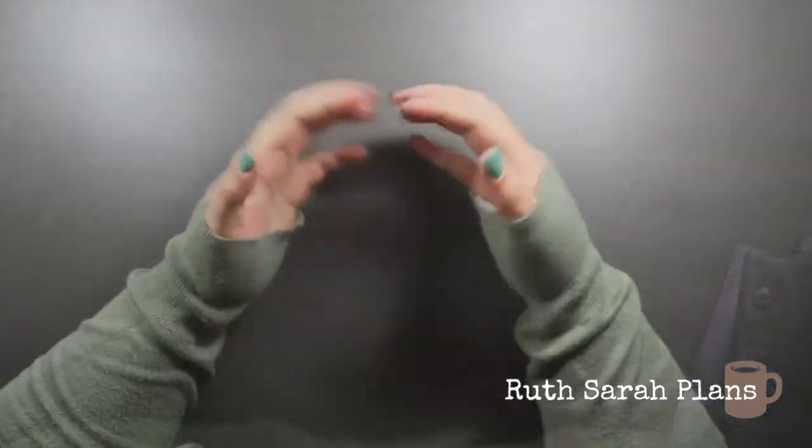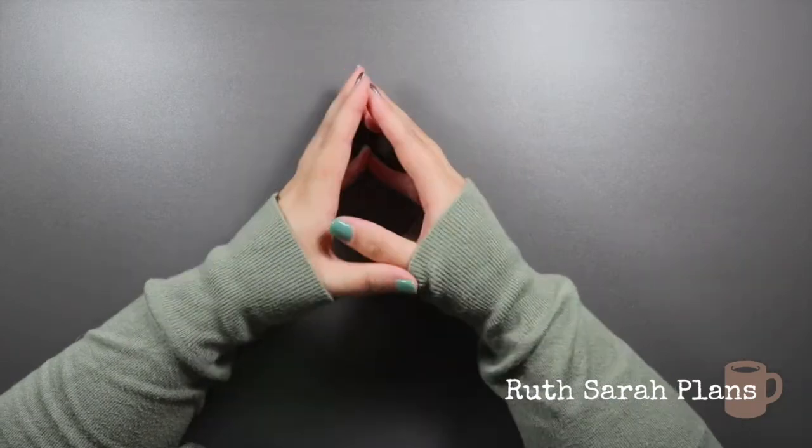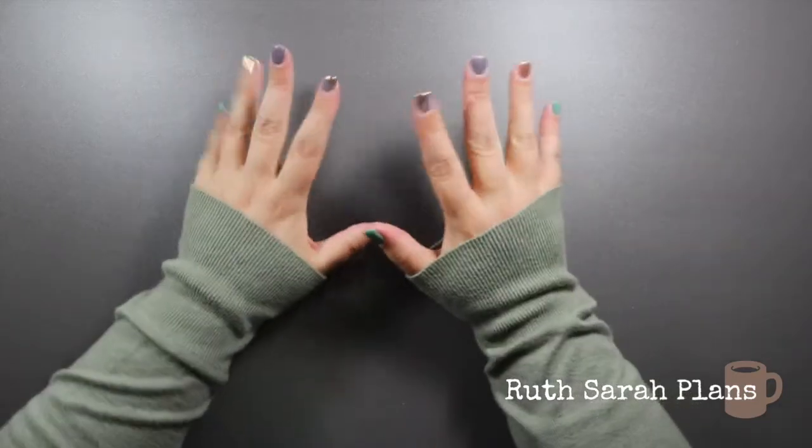And that is everything. I hope you enjoyed seeing my interchangeable cover and folio collection. Thank you so much for watching, take care, and I'll speak to you soon. Bye!